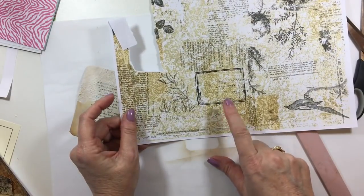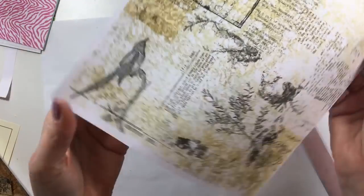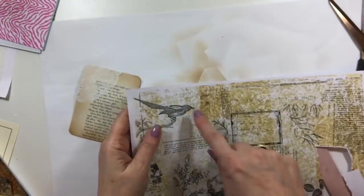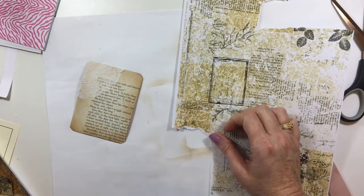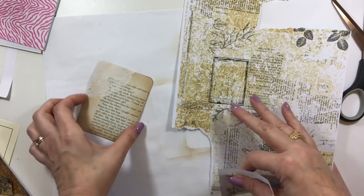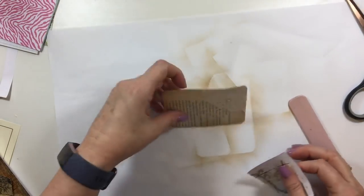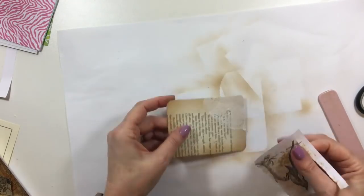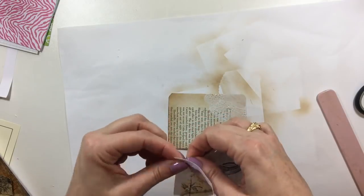These are Tracy's papers — I believe this was the Silhouette kit. Love those papers, fantastic. I'm going to take that bird. I've decided I'm going to make this journal card horizontal so that I can keep that bird image intact.